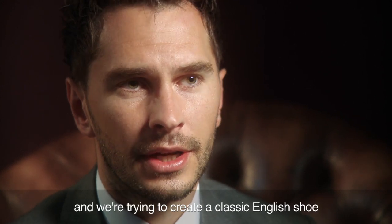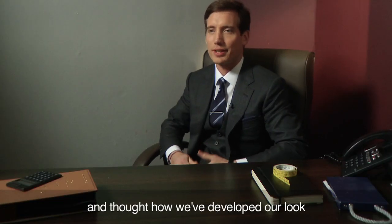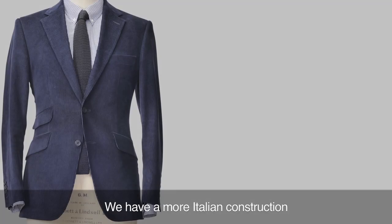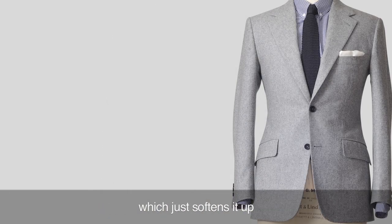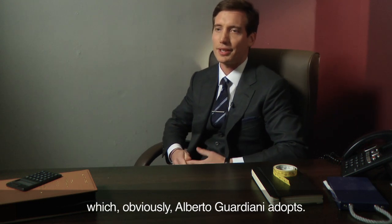We're trying to create a classic English shoe with a bit of Italian flair. The more I looked into the brand and thought how we've developed our look, there are some similar values. We have a more Italian construction teamed with an English bespoke canvas which just softens it up, and that slight Italian flair which obviously Alberto Guardiani adopts.